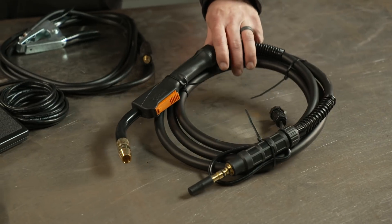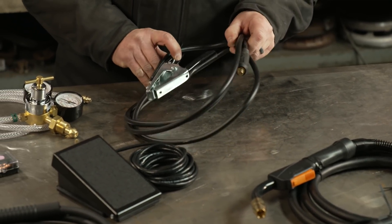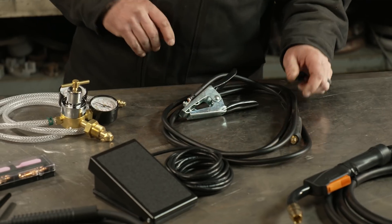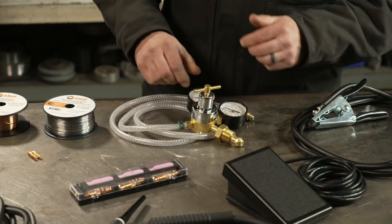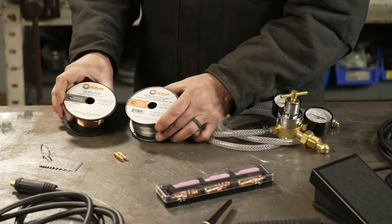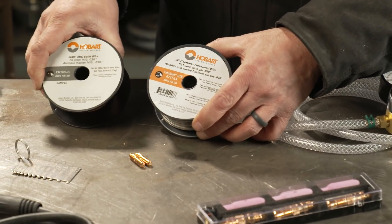Typically every MIG welder is going to come with a gun and a ground clamp. The ground clamp may or may not be attached to the machine already. You should get a regulator and a gas hose, and also a sample spool of wire. Here we have a gasless flux core and one of solid wire.